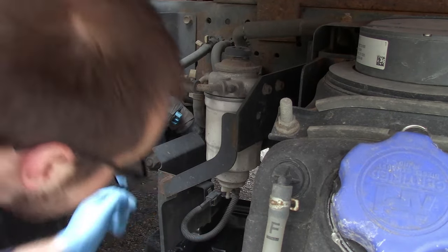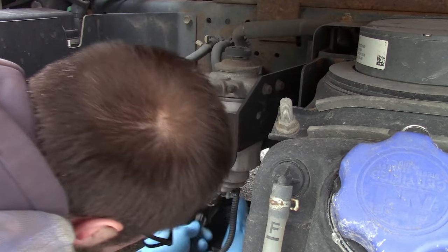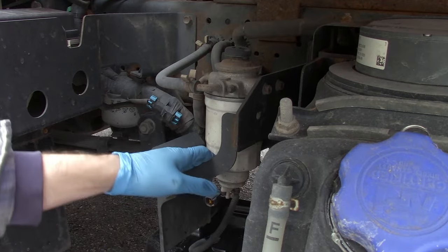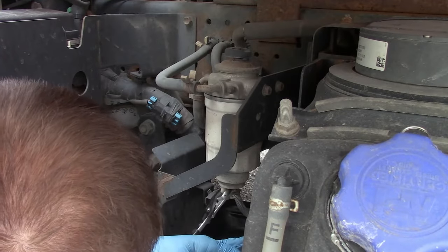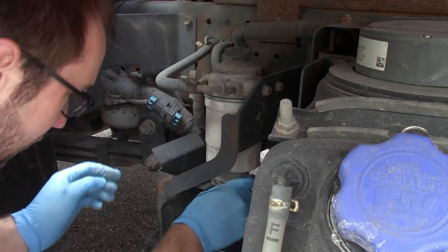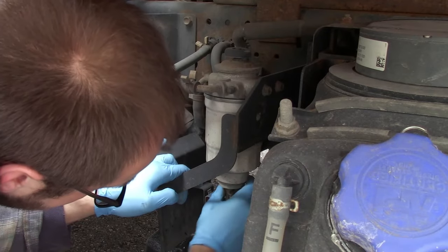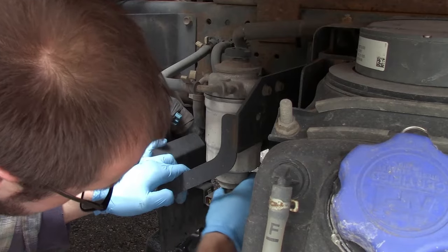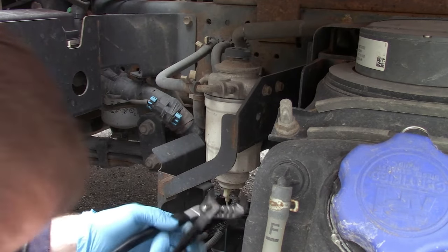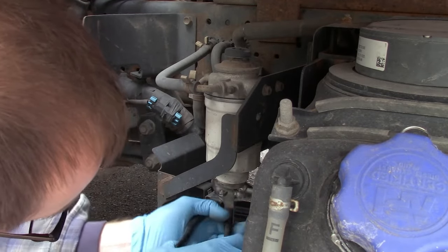First step, we have to disconnect this harness — just get your screwdriver in there, lift the tab, and that will disconnect the harness. Next, there's a drain fuel filter plastic drain valve; you can open that and it'll start draining your fuel out. While that's draining, go ahead and loosen this filter retention nut.